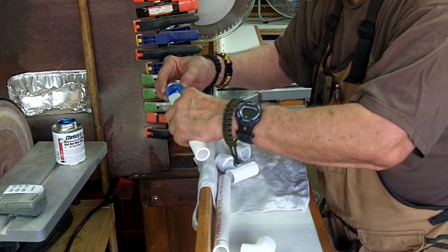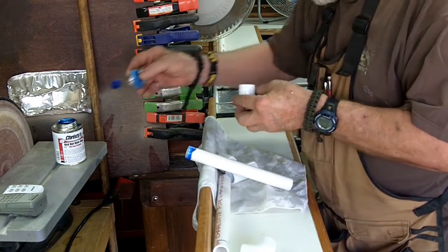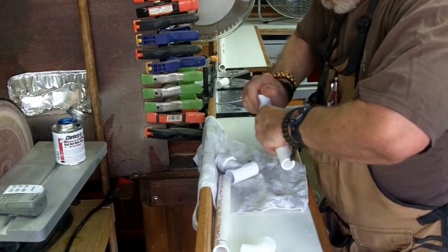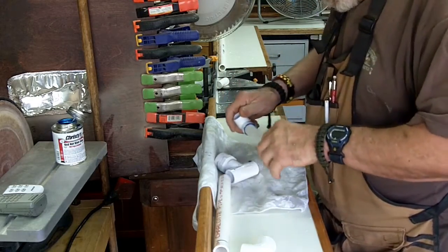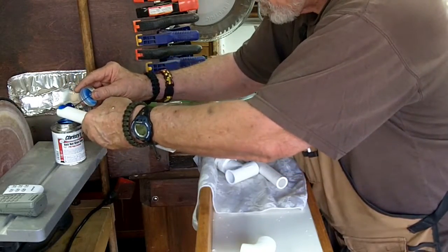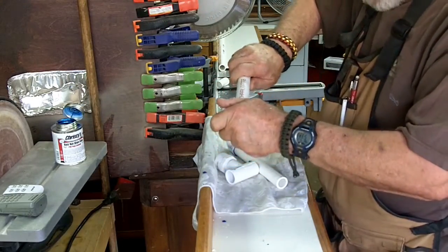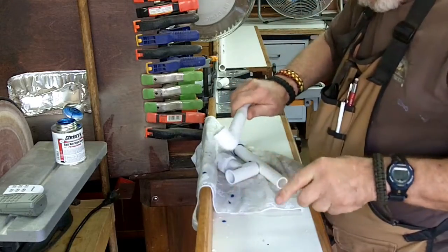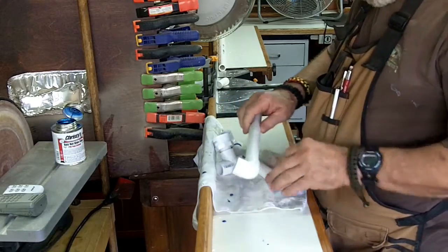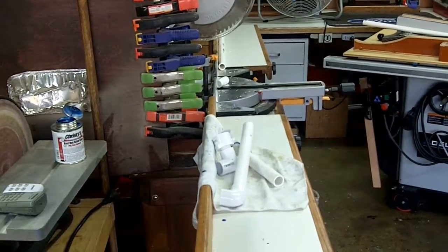Alright, now it's time to glue the parts together. I'm making a mess — I'm going to have to get a bigger piece of paper or a newspaper.